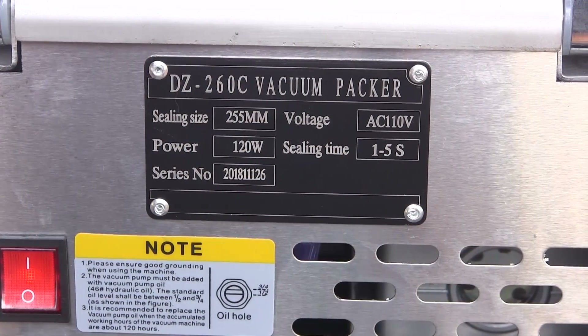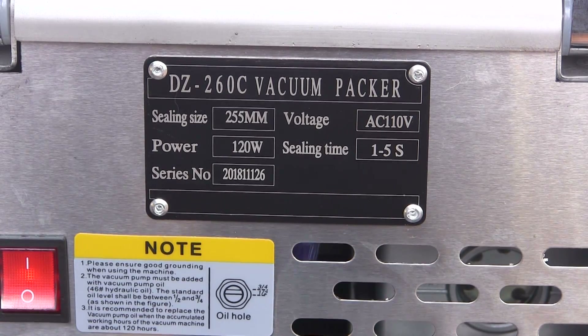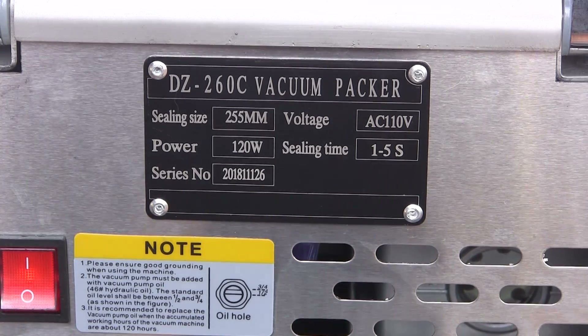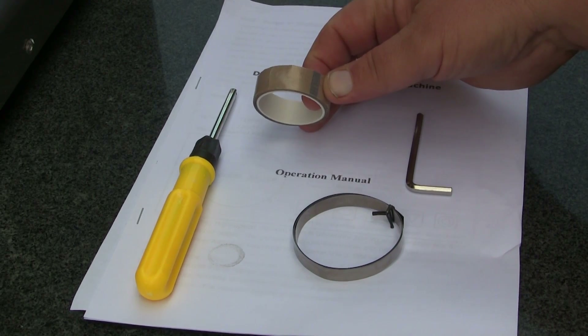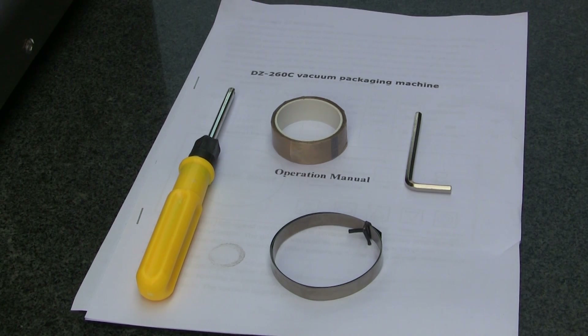I don't know who the actual manufacturer is on this unit, but the model number is DZ-260C and there's some information you can find online about these. I came to YouTube to find some informational video on it and there's very little out here, and even less spoken in English, so I figured I'd do an in-depth walk-around and a little demo. When you unbox this thing, inside the chamber you get a paper instruction manual, a screwdriver, a hex key, and what looks like extra material that goes over the sealer bar.